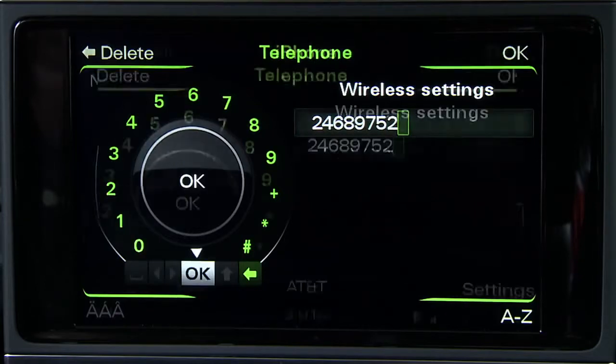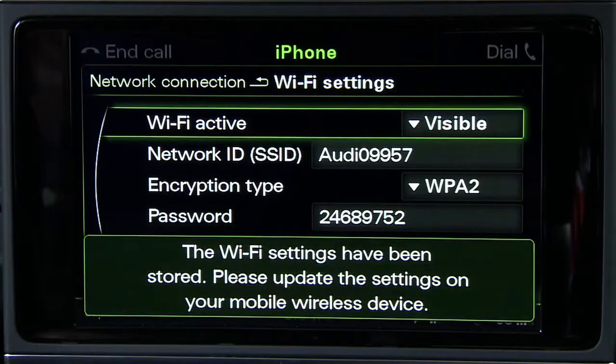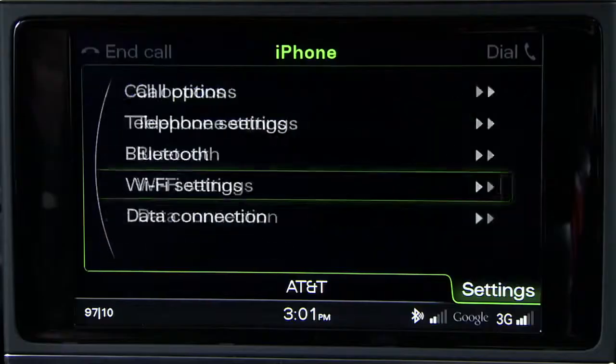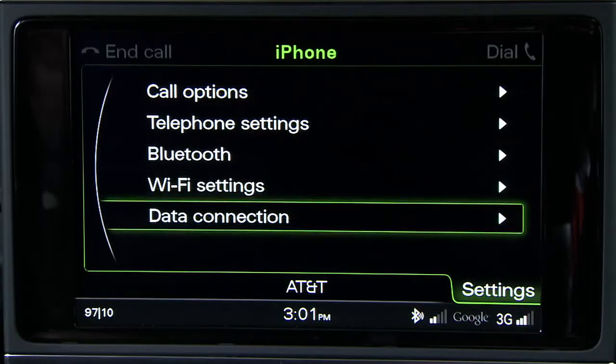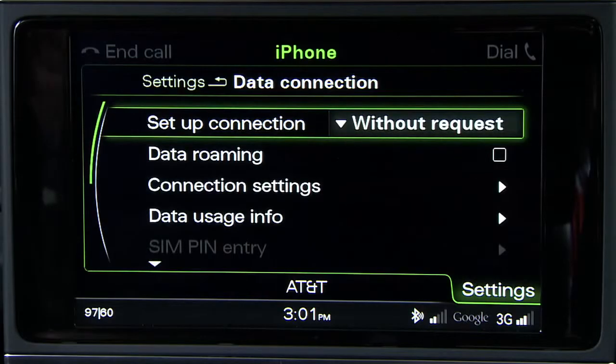It can be a combination of letters and numbers. Once entered, select OK. Now apply these settings to set them as your default. Press the Back button and choose Data Connection. In Setup Connection, select Without Request. This will ensure that you are not prompted for a response each time you connect a device.